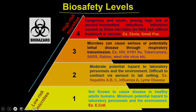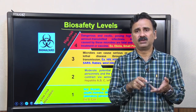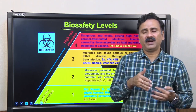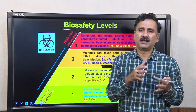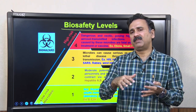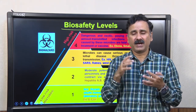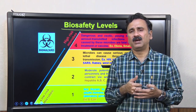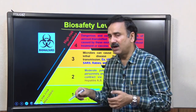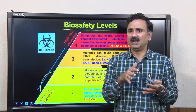In the previous lecture, we discussed different types of biosafety levels — levels 1 through 4 — classified based on the amount of risk associated. Biosafety levels 1 and 2 are low to moderate risk, while levels 3 and 4 are high risk. Microbes at these levels are handled in clean benches. We are now going to discuss the laminar hoods used to handle low-risk microbes at biosafety levels 1 and 2.